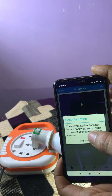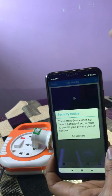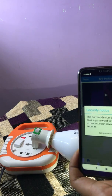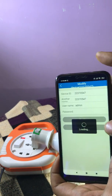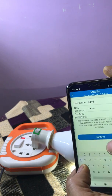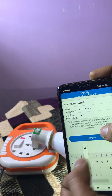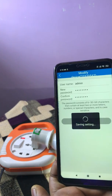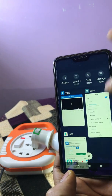The current device does not have a password yet. In order to protect your privacy, please set one. You have to set the password here — this will be the password for the camera. It will be asked only once. If you are resetting, you will need to set it again. I am setting the password for the demo: 1, 2, 3, 4, A, S, D, F. Now I am reopening the application.